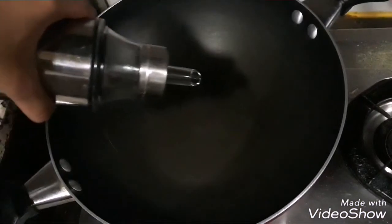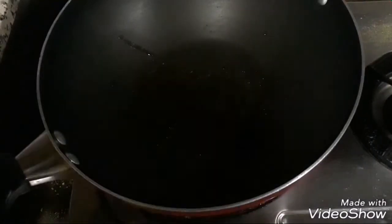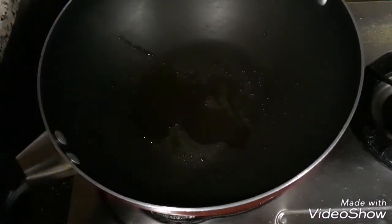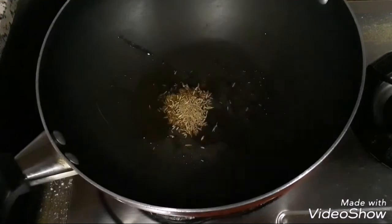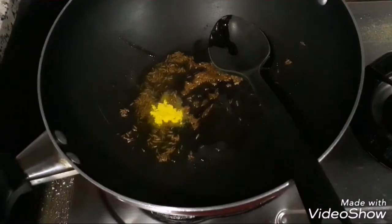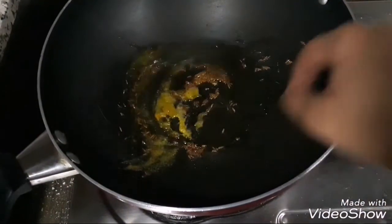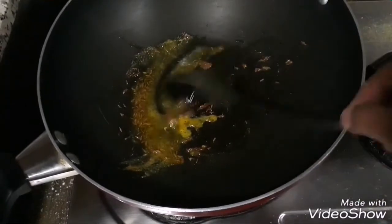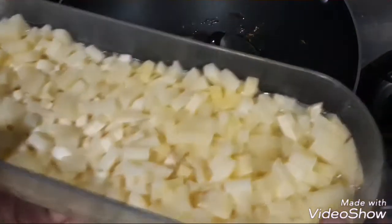We're going to make the stuffing for the sandwich. I have a deep bottom pan into which I'm going to add one to two tablespoons of oil and let that heat up nicely. Then we add in two teaspoons of cumin seeds or zeera, let that become nice and brown, then add one teaspoon of yellow hing or asafoetida. You can also use the normal white one.